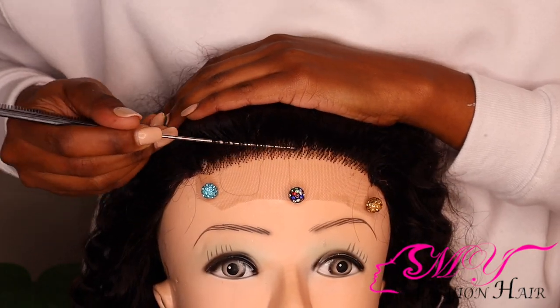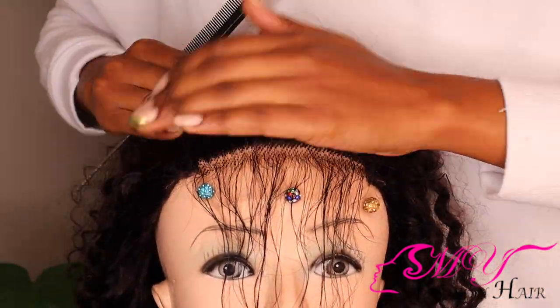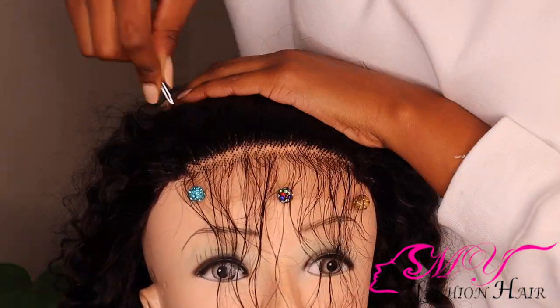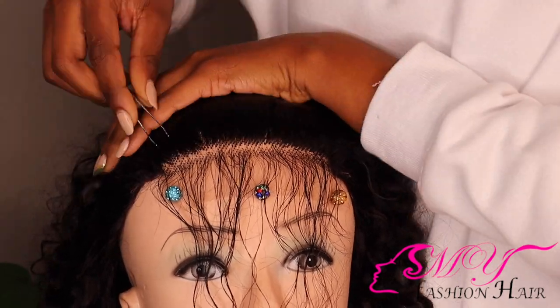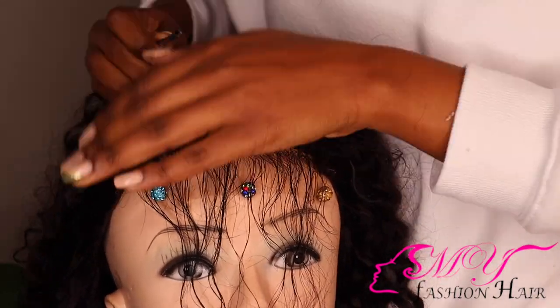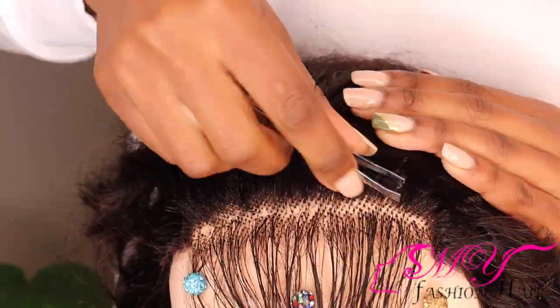Over here I'm briefly showing you how I lightly pluck my wigs. There are a lot of videos on how to pluck hair — I'm not a pro yet, so for now I'm just going to speed through this process. You guys can just get a glimpse of how I do it.